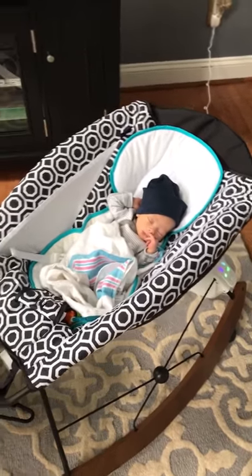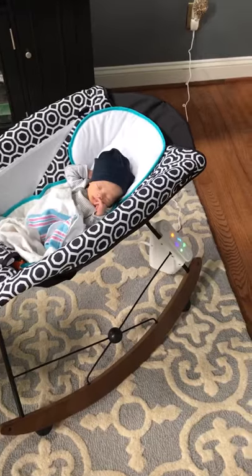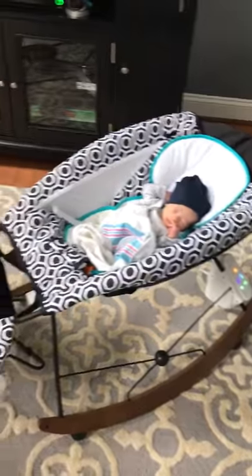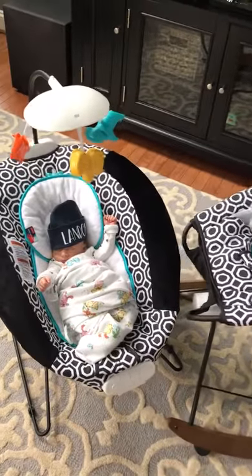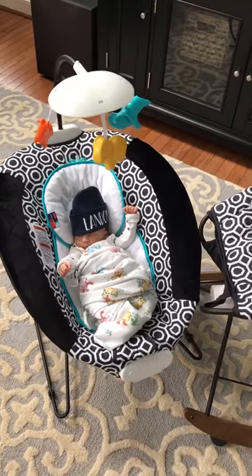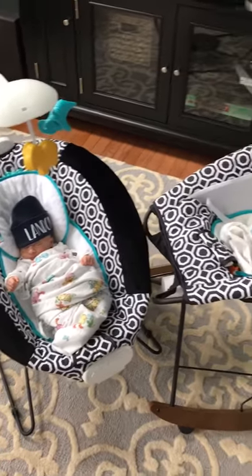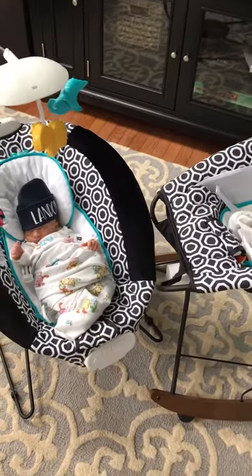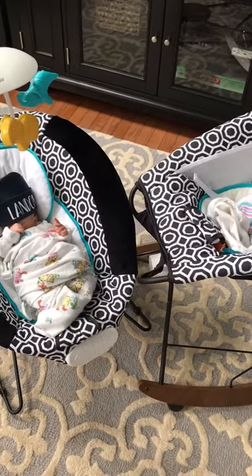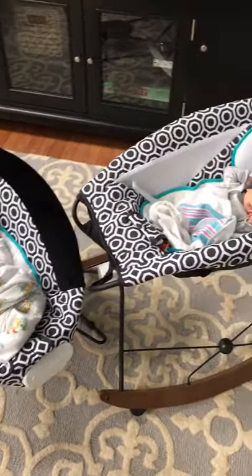This is the rocker — it has sounds coming out of it and it's plugged into the wall. This is the bouncer; if you put batteries in it, it can have sound and actually vibrates, but you have to keep buying batteries. But if you put the bouncer right up against the rocker, the rocker is bouncing the bouncer and you don't have to buy more and more batteries. This is great!